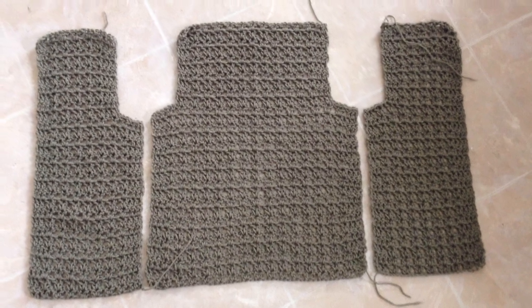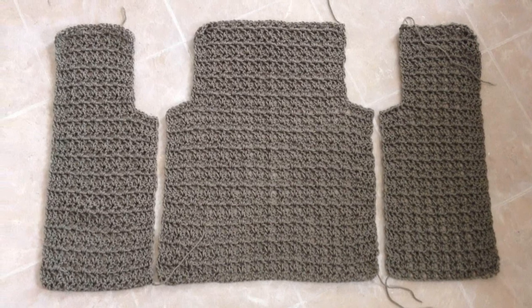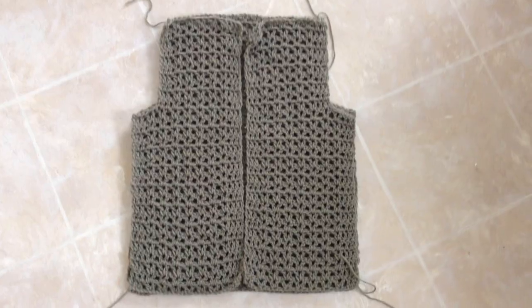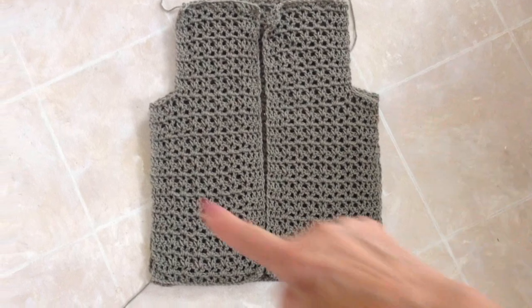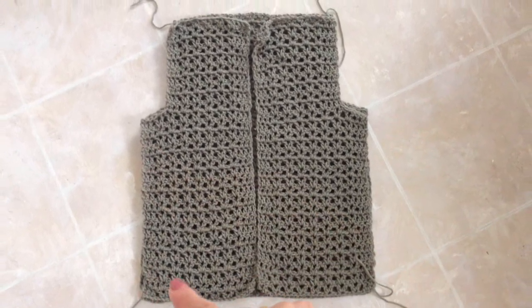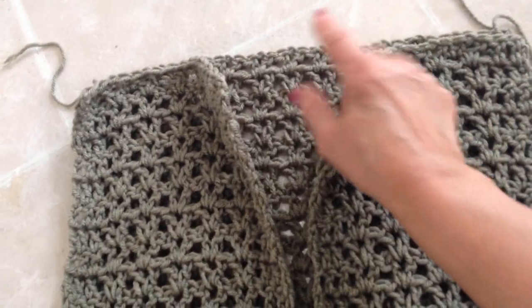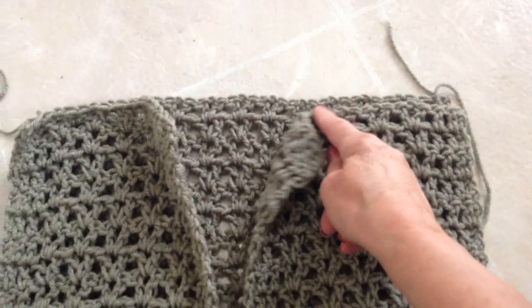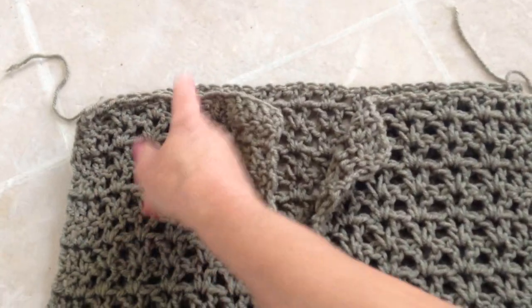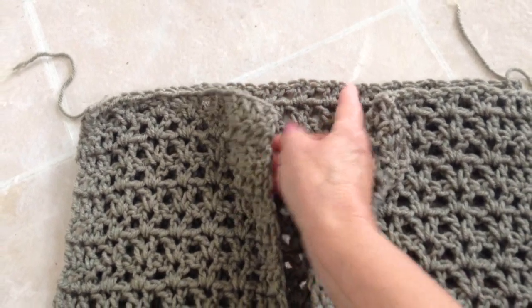When you have all your pieces made, this is what it will look like. Now you're going to join them on the sides and at the shoulders. You're going to sew down the two sides with a yarn needle and the same yarn, and also sew across the shoulders — only one-third for each shoulder, leaving the middle one-third open for the neck.